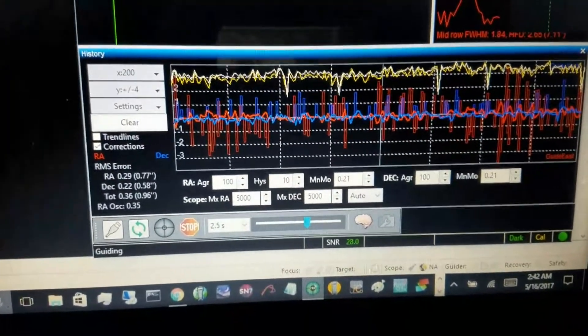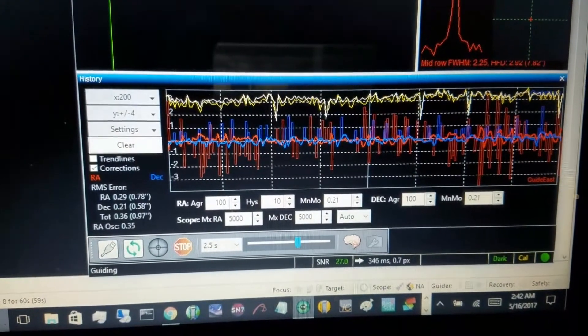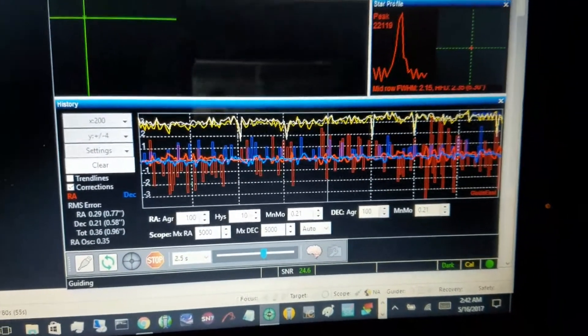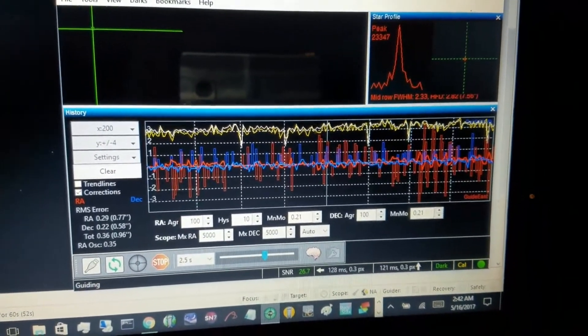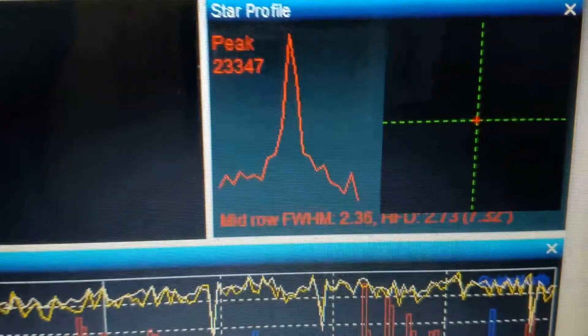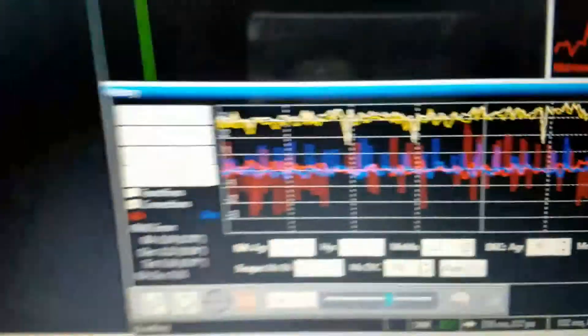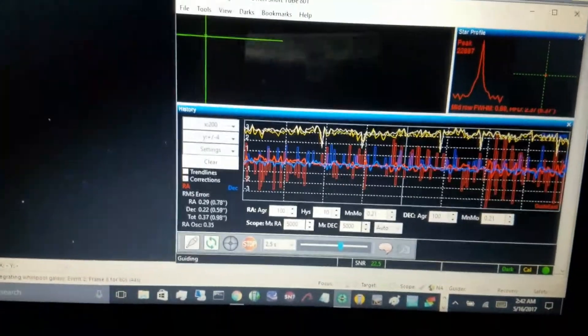My guiding: RA at 0.29, Declination at 0.21. My star is at 2.36, but it is guiding pretty good. I just did a stretch and I got a streak. I don't know if I can fix that or not in post processing.